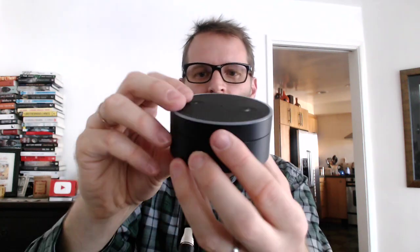And in the back, of course, you've got power and a place for your cable. And that's how you're going to connect it to whatever your speaker is.